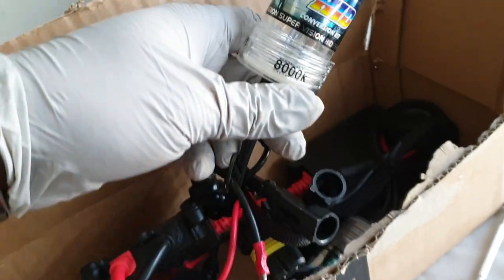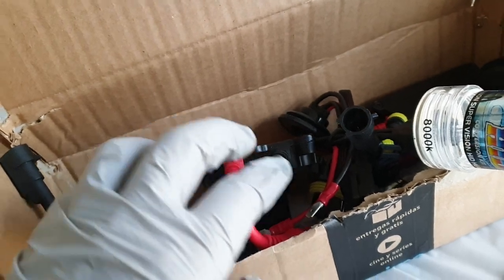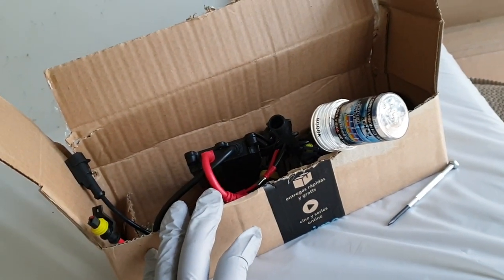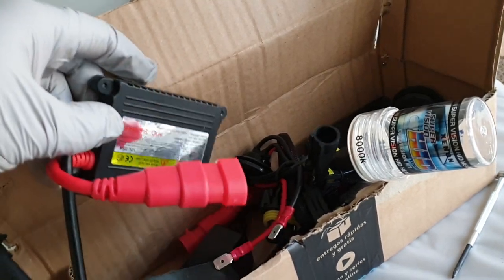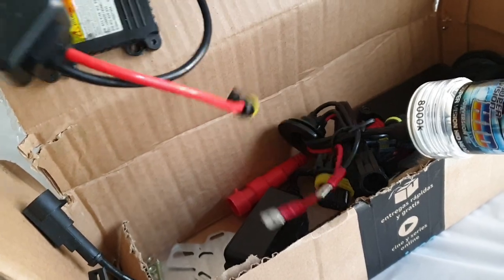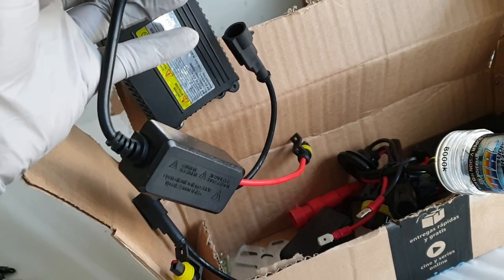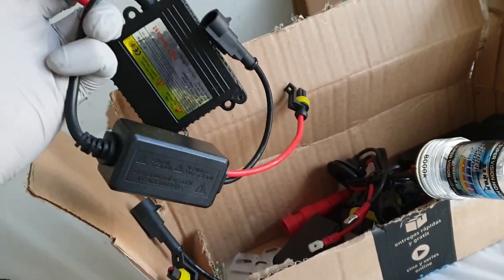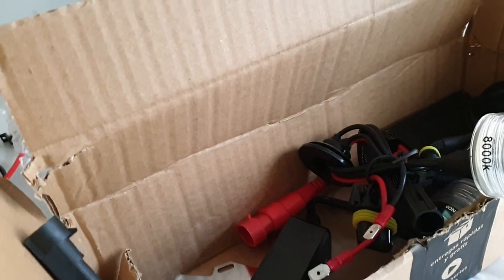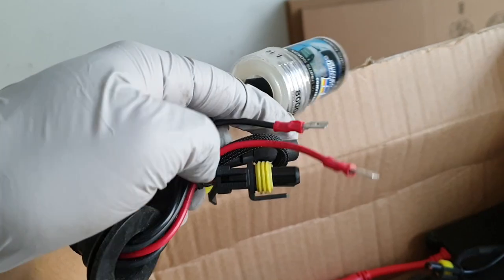I bought 8000K, which is not too much blue but not too much yellow. These are the ballasts — one connector is for power and the other one goes to the bulb. And this is the actual bulb. This part goes there.